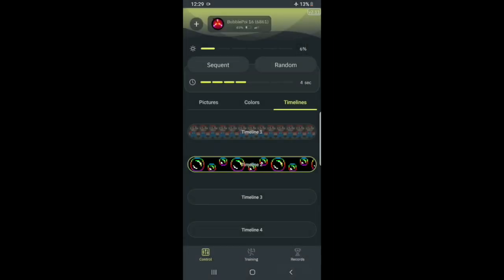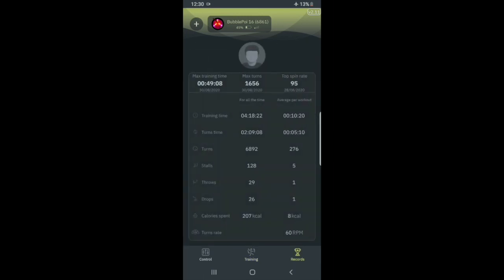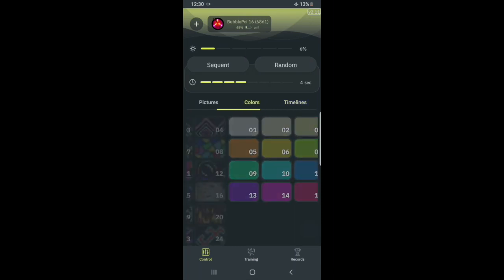Back at the bottom you'll see the control section, but if you have the Smart or Ultimate you can also access Training and Records sections. The accelerometer tells the app your spin RPMs, stalls, throws, and drops. To be honest, I've found this isn't as accurate as I'd like — drops sometimes get picked up, sometimes they don't. Stalls are pretty good, drops are usually detected, but I've never had it pick up a throw. I hope they can fix that in the future. The Records section shows your all-time best performance versus your average workout. Overall, aside from the sensitivity issues, I think the app is absolutely awesome — super friendly to use and well laid out.